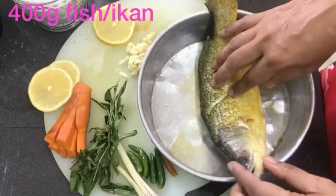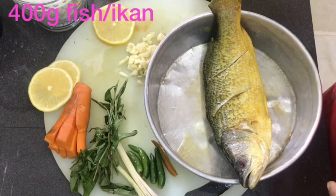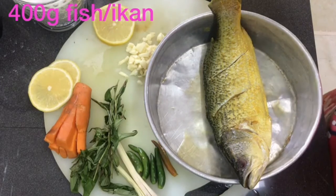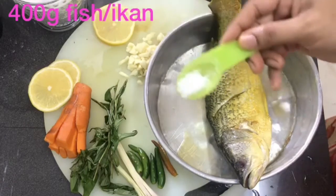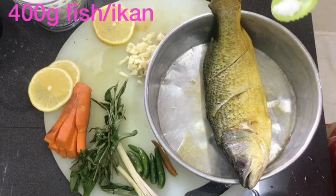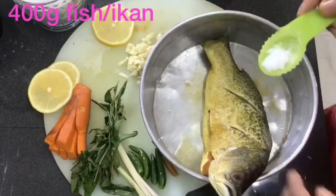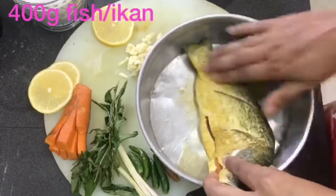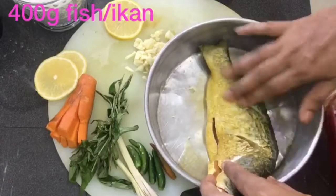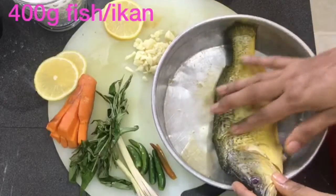I put it in a tray like this so it's easy to steam. The things I need are chili, citrus leaves, lemongrass, lemon, garlic, salt, soy sauce, and fish sauce. Now I take the salt and sprinkle a bit on the fish and rub it in.